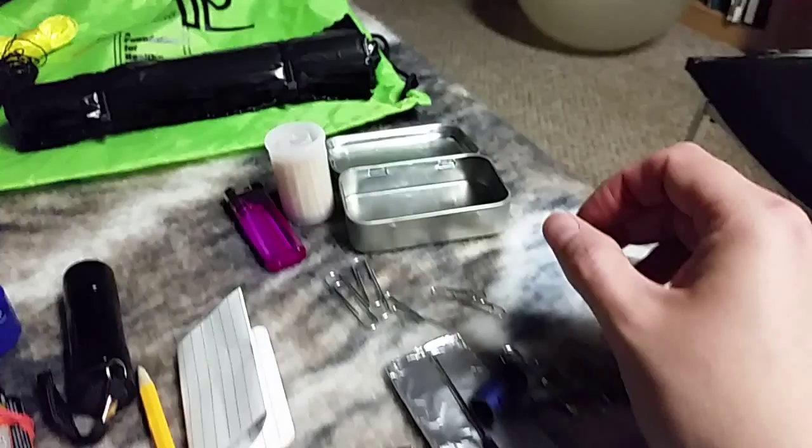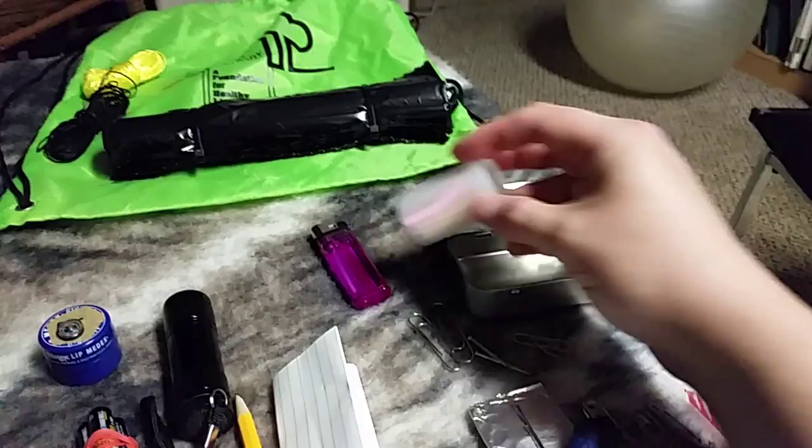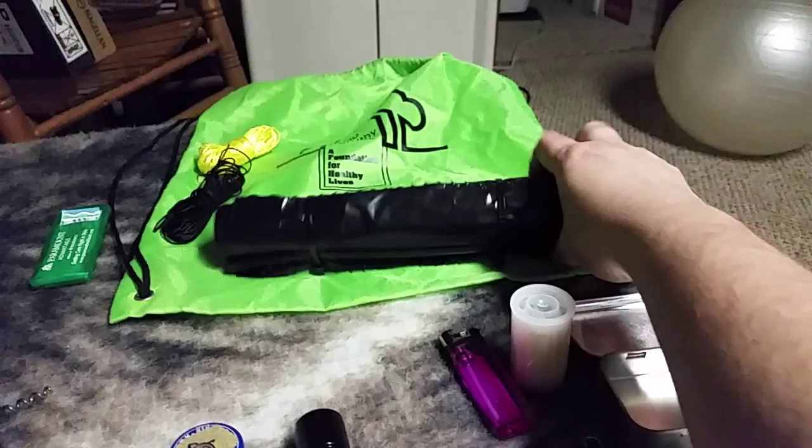I have a button compass I had laying around from another project. Over here is the tin you can use to make char cloth to help start your fires. I also have an old film canister full of matches, a couple of birthday candles, and a cheap lighter.